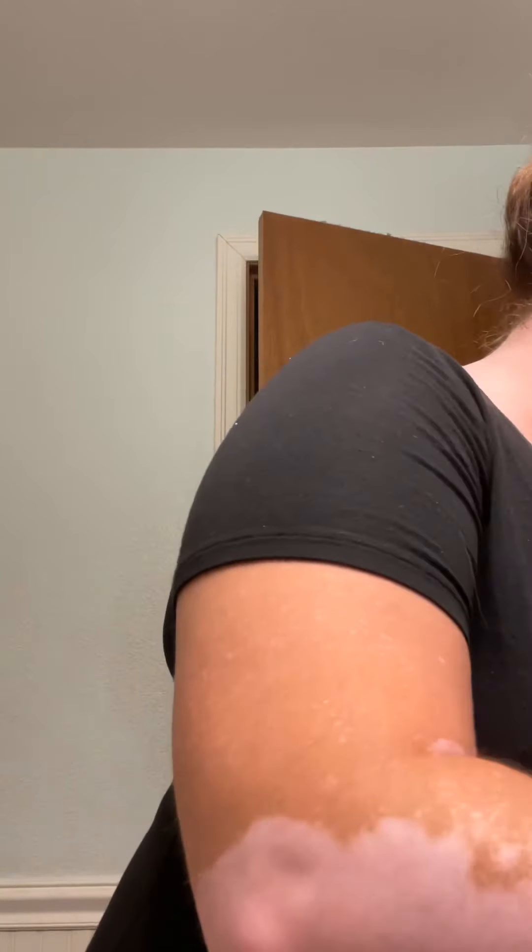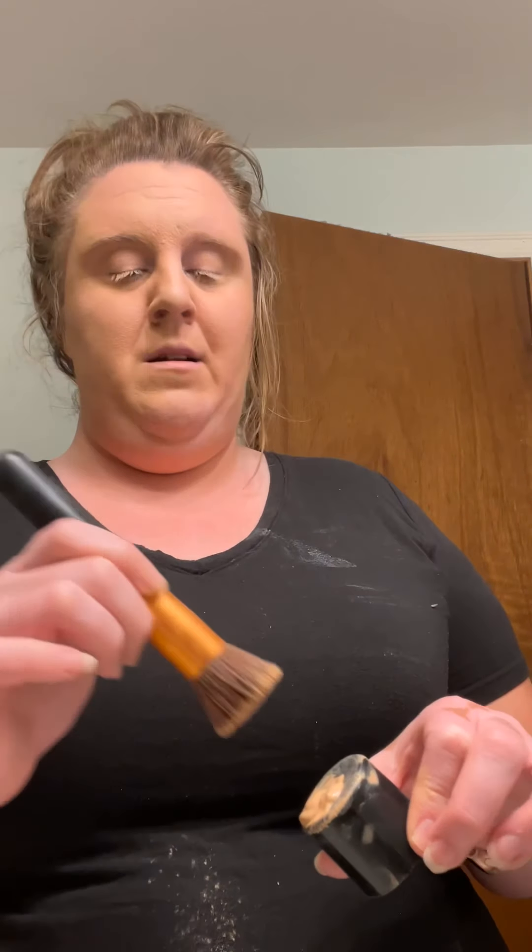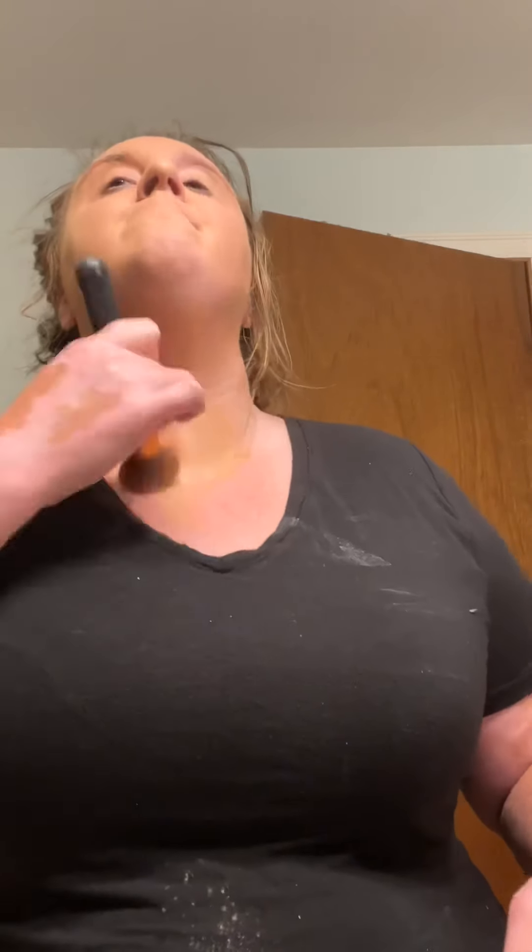Now instead of the smaller brush, I'm grabbing my other brush — it's normally used for blush but I use it for foundation because it's bigger. I'm going right on top and just blending, rubbing it on there, and adding a little bit more.